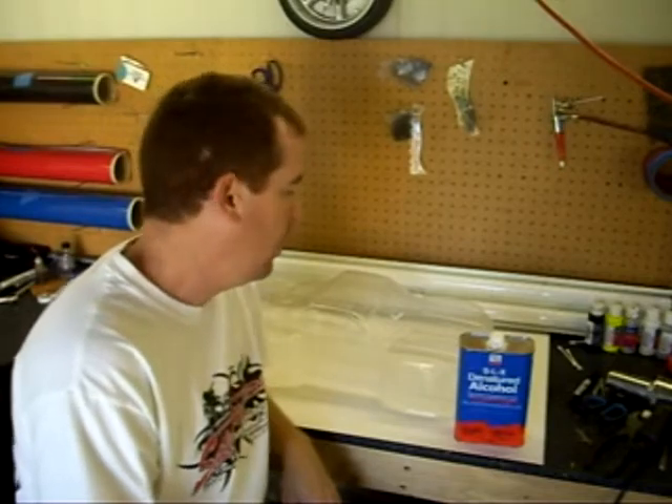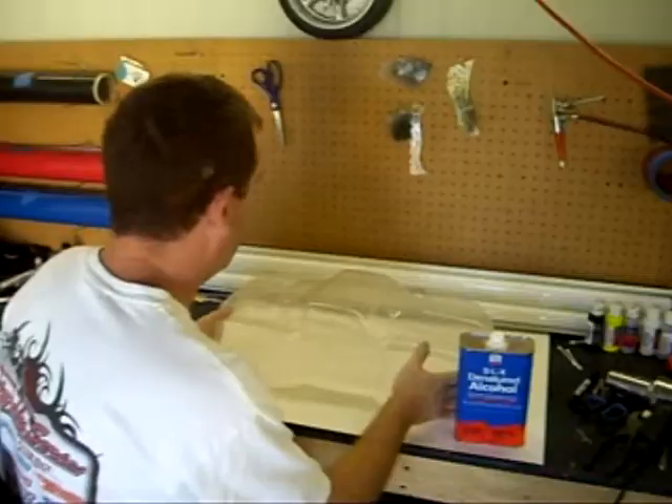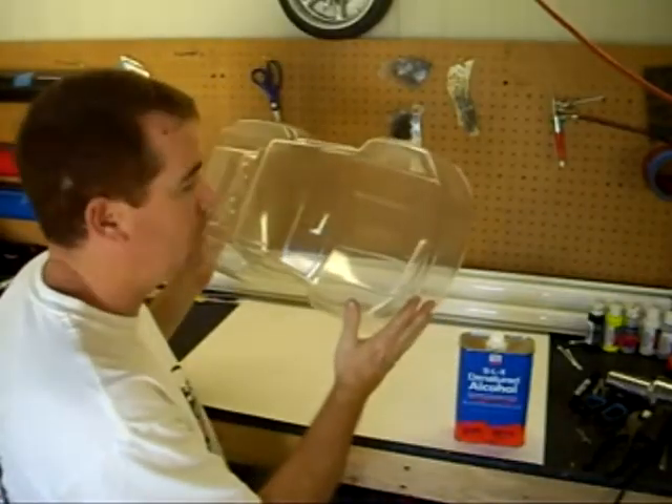Hi, this is Steve with Rogue Spin Graphics. Today we're going to go through painting a body step-by-step from start to finish. We're going to be using one of our ProLine bodies for the Slash today.